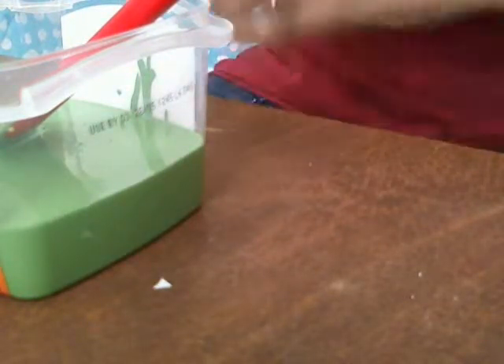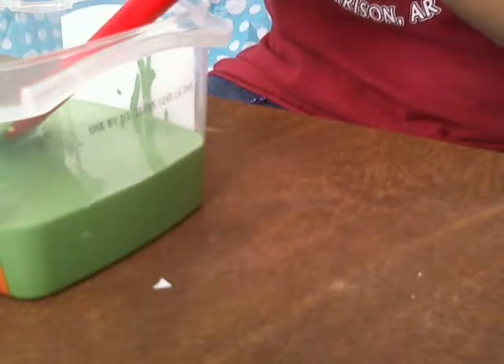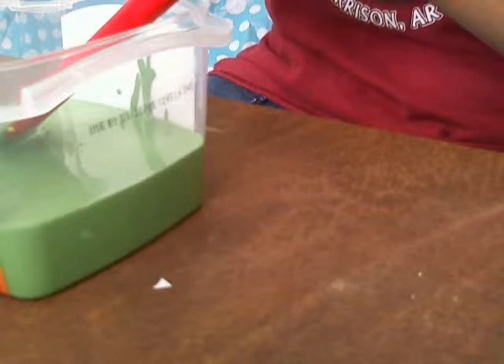I was going for two-thirds cup but ended up with more like a half cup of paint. So I'm going to use a little over a quarter cup of calcium carbonate — half of the half cup. That's how much I'm going to use of the calcium carbonate, and now I'm going to mix these together.